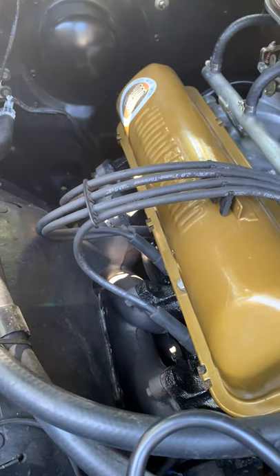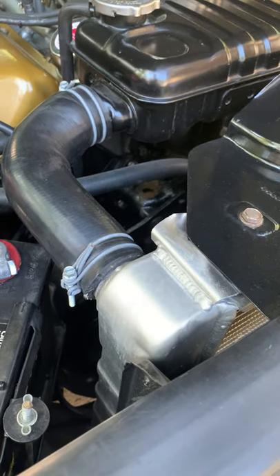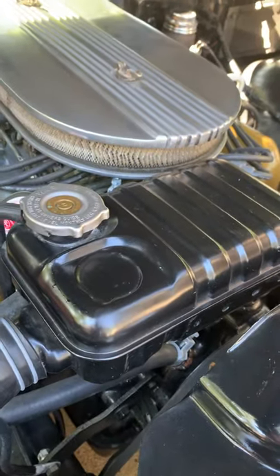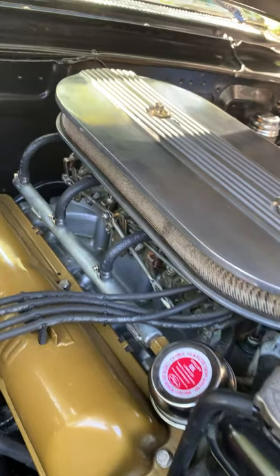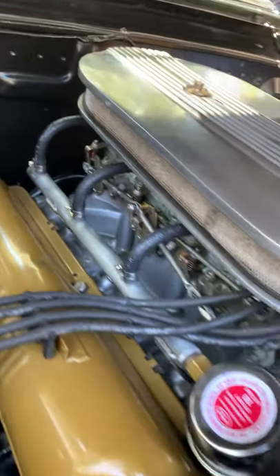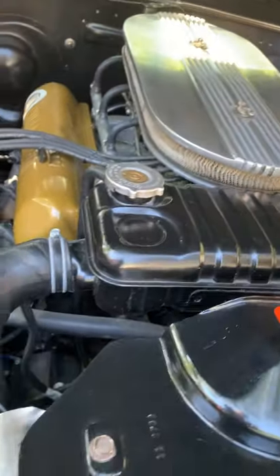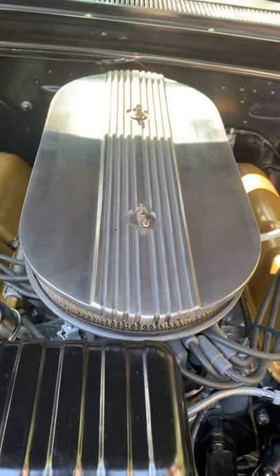New gaskets, everything is new. The starter is new. The radiator is a high-flow aluminum model — I'll include the original one for anyone who wants it. The fuel tank is new. The carbs — I believe they're from Krise's — have all been redone, refinished, and calibrated. The valve covers and intake are powder coated so they won't change color. The tops have been polished so they're cleaner.